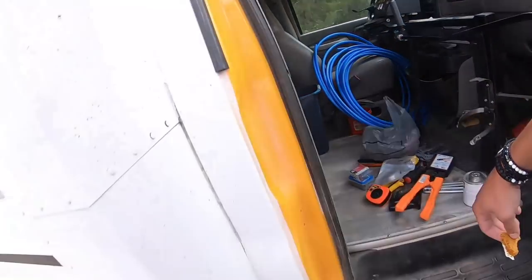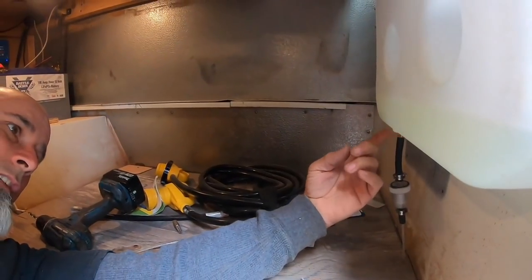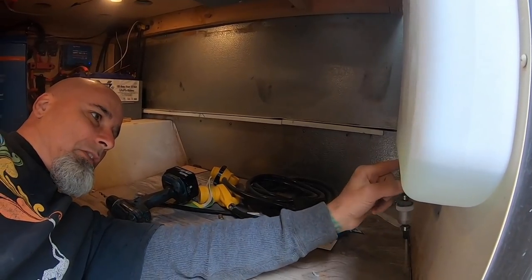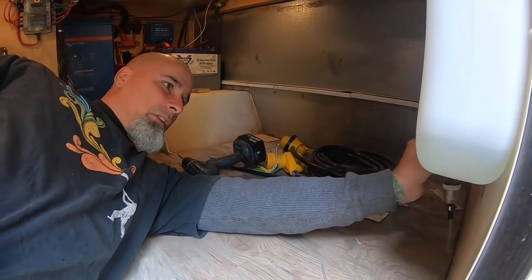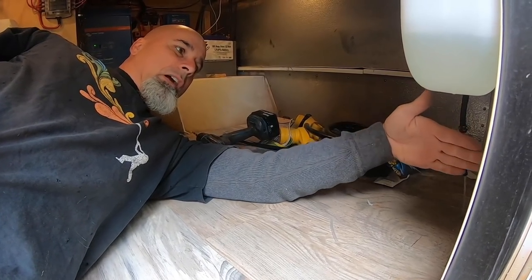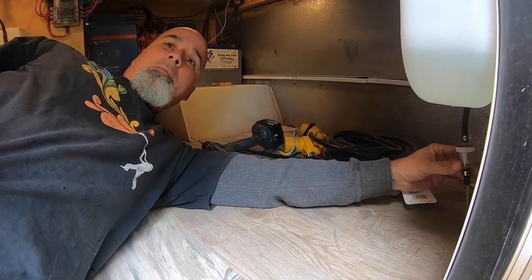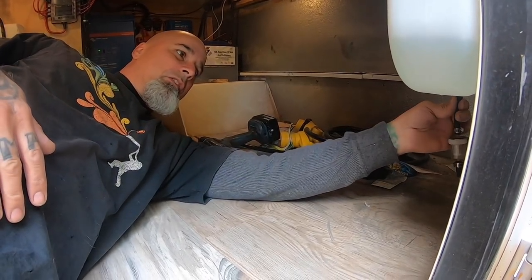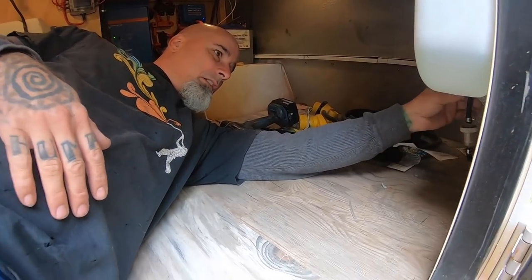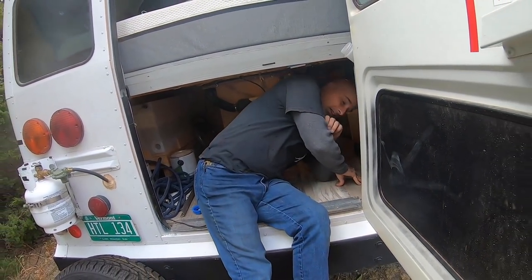Alright, let's do it. No fuel coming out, so that fitting should be sealed pretty good. I'll build a little sheet metal shield to go around this to protect it so when people are getting in and out with their stuff it won't get bumped. I think we're good — let's see if it kicks out some warm air.